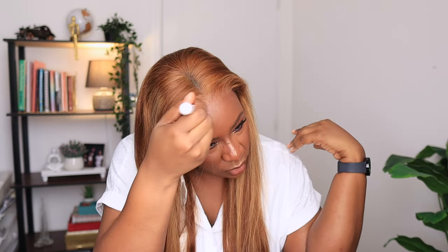This wig color suits my skin so well — am I the only one seeing it? Let me know in the comments. I'm just going to try and blend the edges of the lace a little bit. I didn't do anything to the cap itself or try to color it — I'm just blending these edges where the lace meets my skin. Because of the wig color itself, I don't even need to blend too much since there's not that much contrast, so the lace isn't really showing against my skin tone.